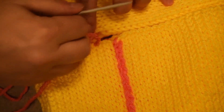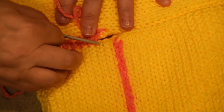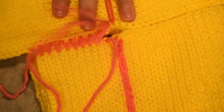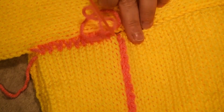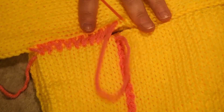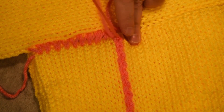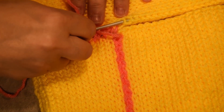Grab two bars and grab a V. As you could see I'm a little bit far on one side compared to the other side. Grab a V — two bars and a V. I grab it on the edge. And when I will pull on it, it will be magic.